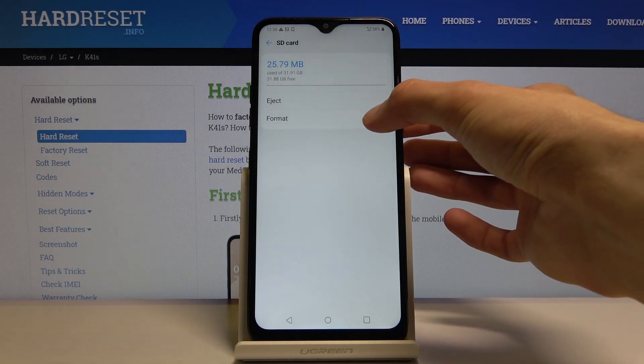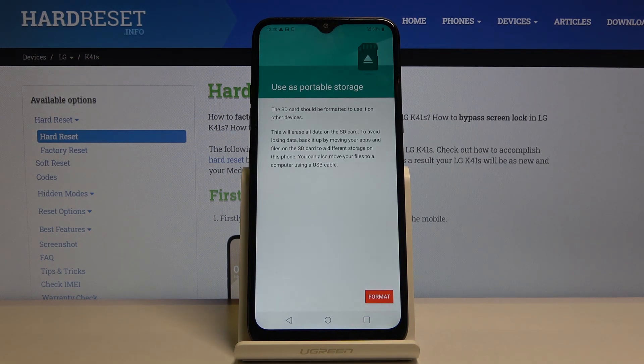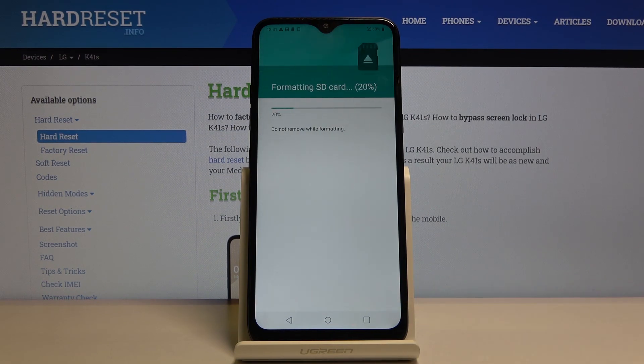As you can see, there is the Format option — tap on it. It gives you a message that performing this will remove all the data from the card, so if there is something you would like to keep, you might want to back it up before proceeding. If you don't, tap on Format and the process will begin.